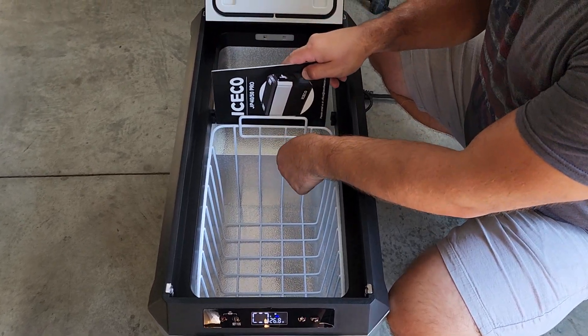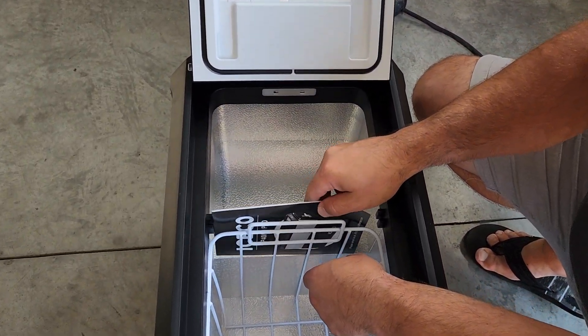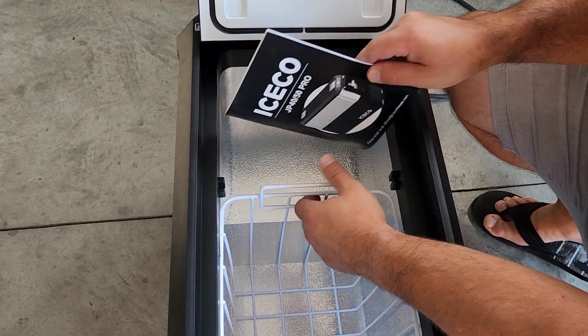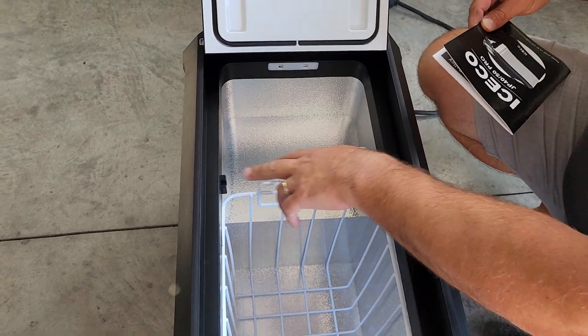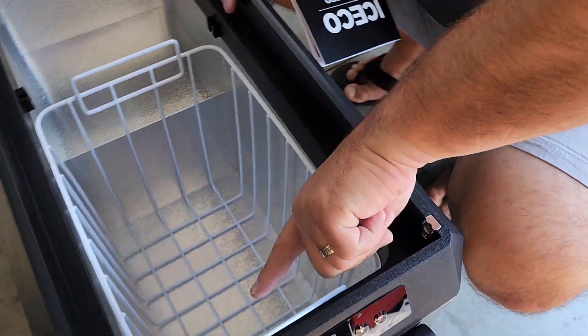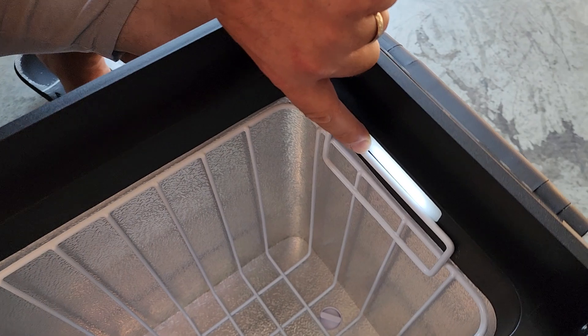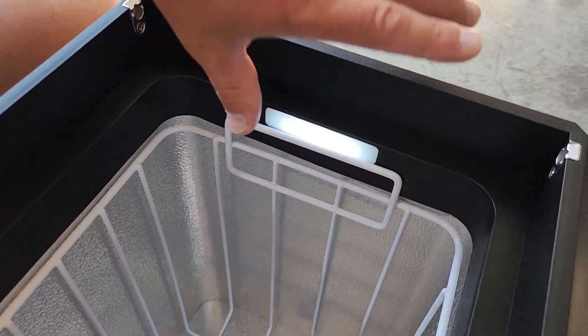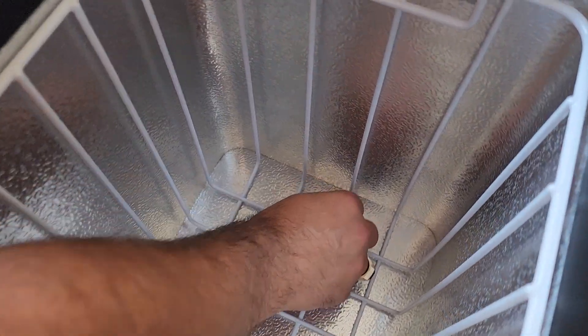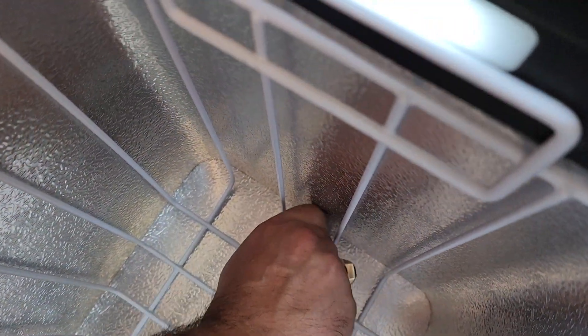It's got a divider slot, though I don't see the divider — maybe you have to buy that separately. There's a nice LED light on the inside, and it's got a drain plug on this side. You just unscrew it and pull it out — really easy to use.